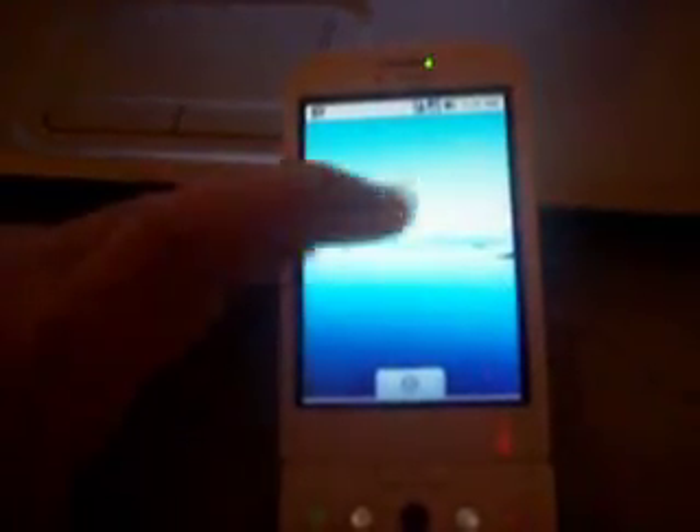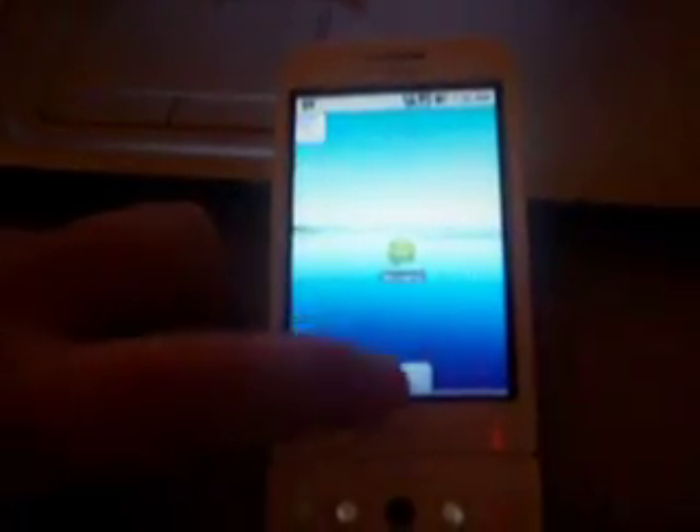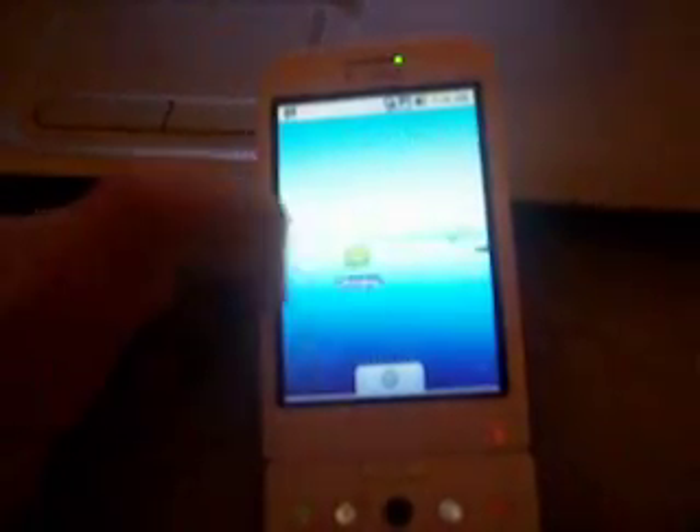As you guys can see, this is just chugging. You do only get three screens. I wouldn't recommend you guys flash into this.